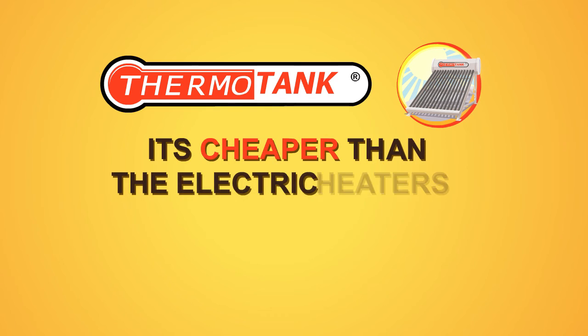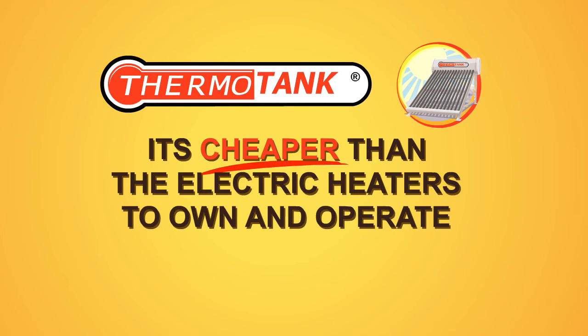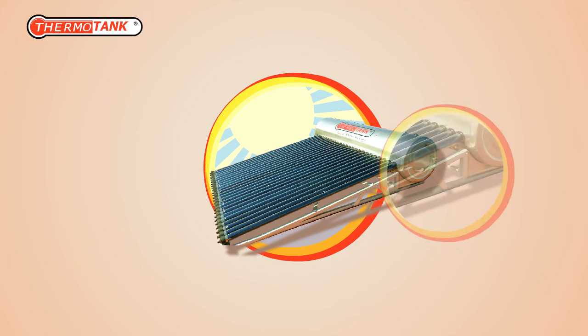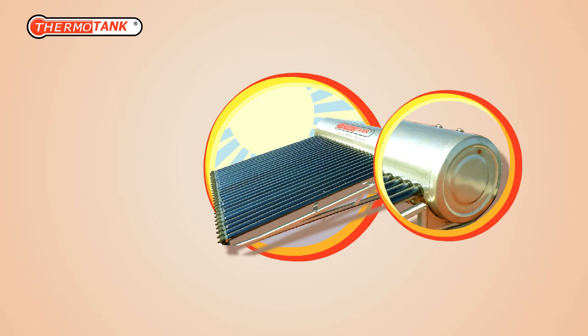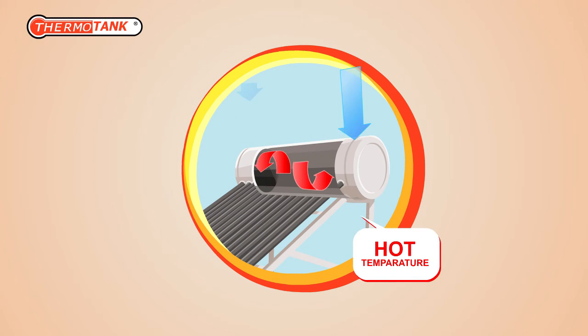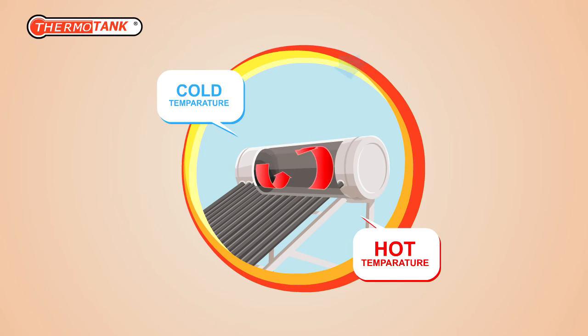It's cheaper than electric heaters to own and operate. It has a roof-ready lightweight aluminum frame. And best of all, it's made of food-grade stainless steel tank. It is insulated and keeps the heat inside the tank and the cold temperature out.